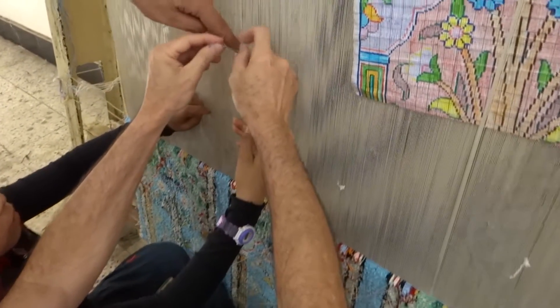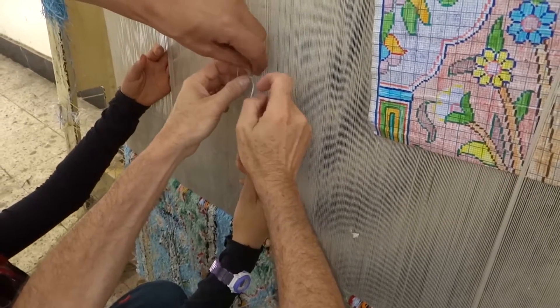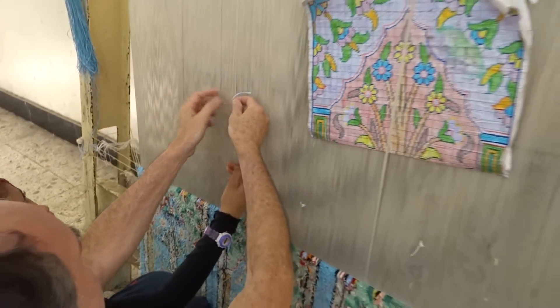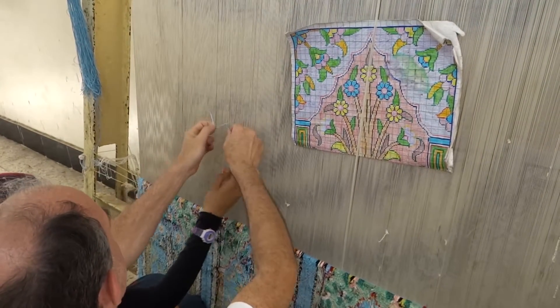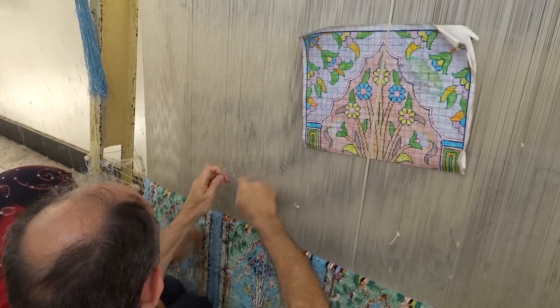Everything from outside. And here, from behind. It takes two inches more strong.